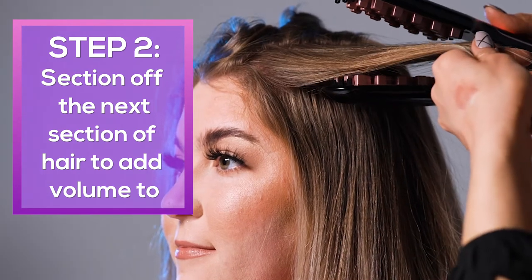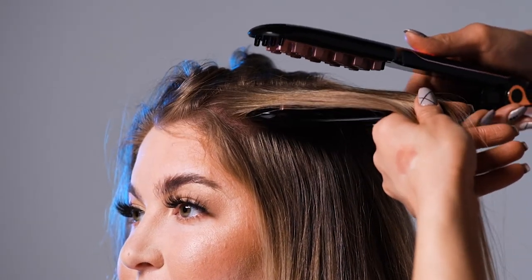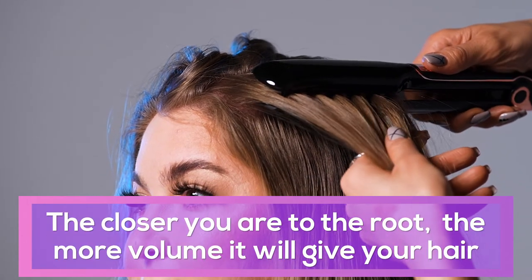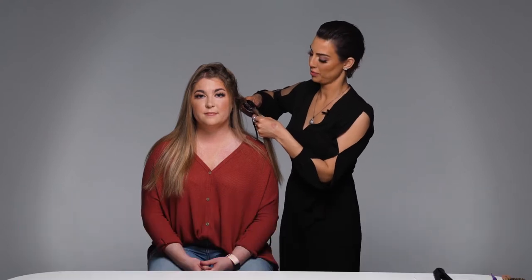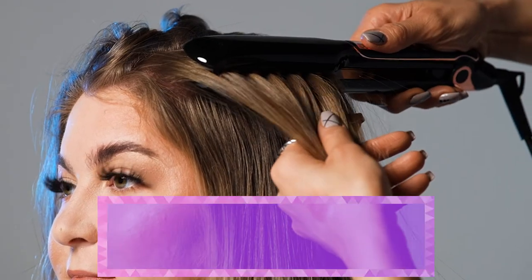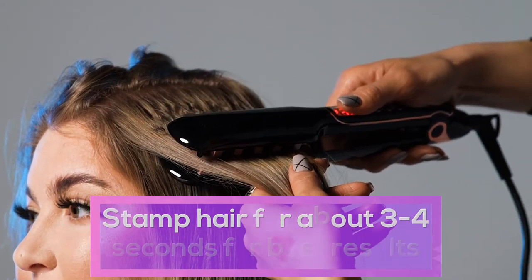The closer that you get to the scalp, the more lift that you get. If you notice, we're not crimping too close to the face — you want to leave a little bit of room and then crimp behind that. It just frames the face so much nicer. Stamp it for about three to four seconds; it works really quickly. I like to stamp just under it.